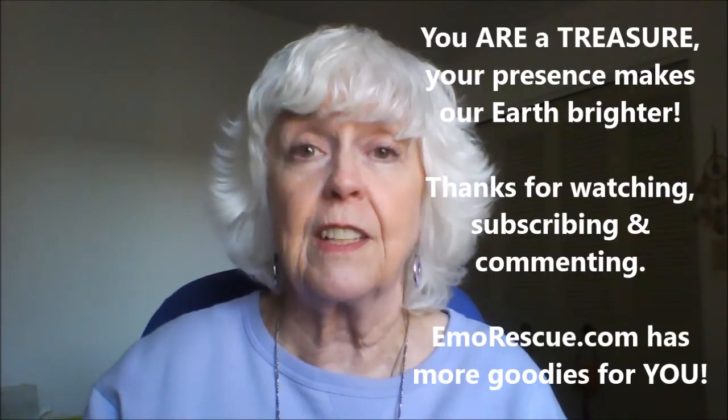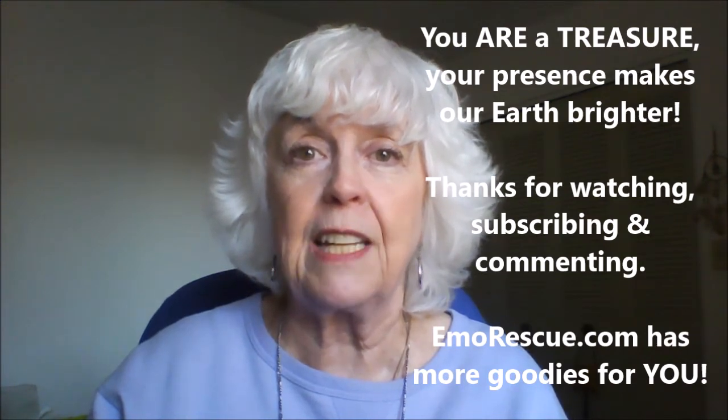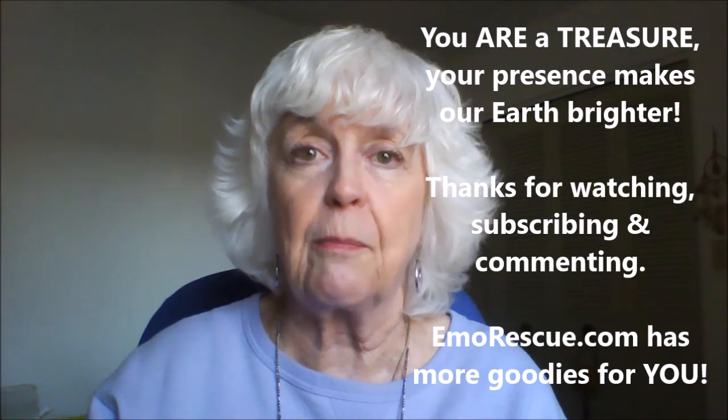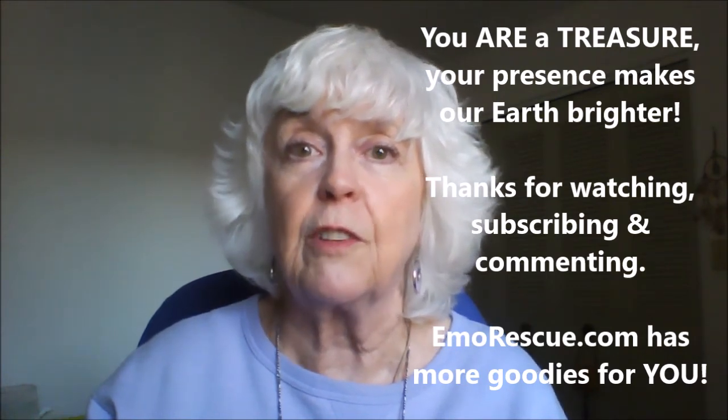That's all you have to do. You should notice a difference. Just let spirit work through you like I just did, and take you to that higher place, that higher energy. You deserve it because you are a treasure. Thank you so much for watching. Please check out my website, emorescue.com. Plenty of free stuff there to help you along your path, also for your animal friends, family, and other loved ones as well. Thank you very much. Peace out. Namaste.